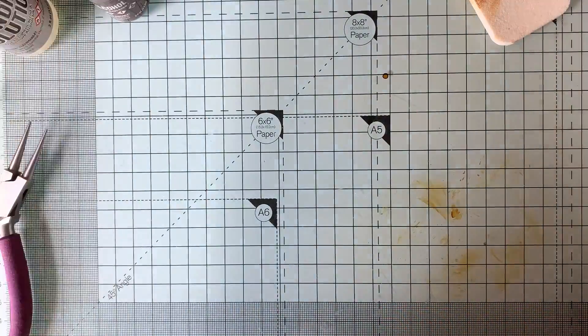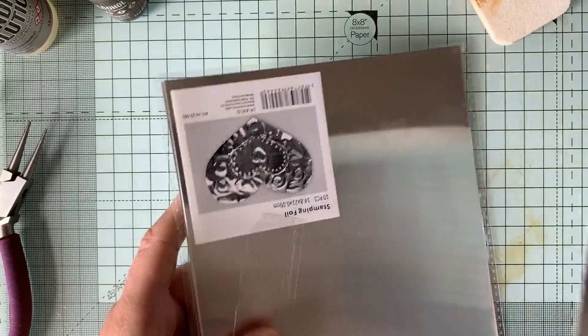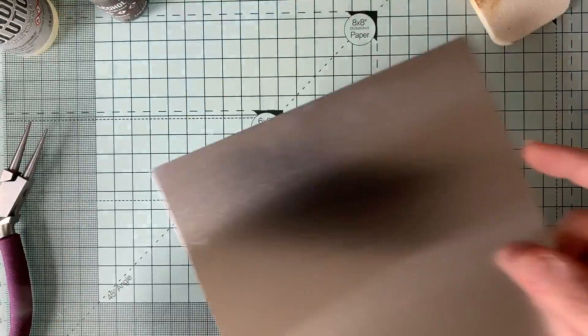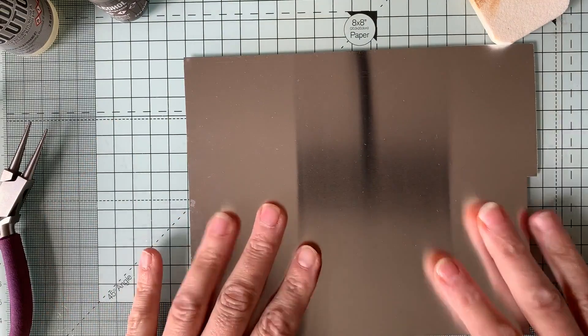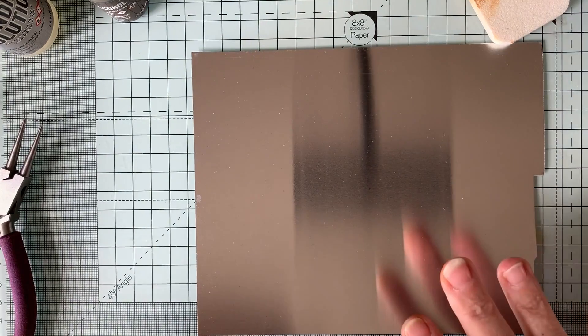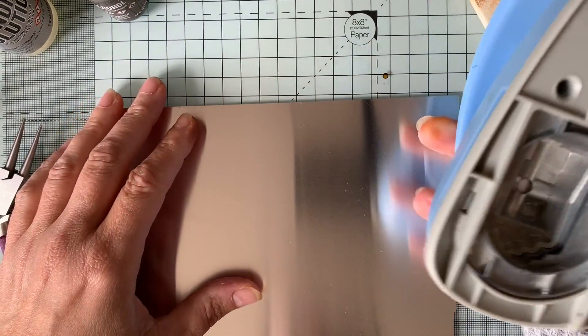The other thing I bought - because I didn't want to be wasting my time with tin cans I couldn't get flat - is I bought some stamping foil. This is perfect because it's like a tin can that's already been cut out and flattened for you, and it's blank on both sides. So this is perfect for me. What I did is I took my little label punch and popped that out.